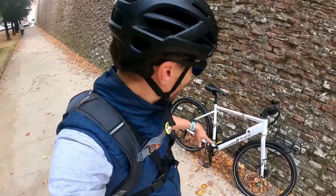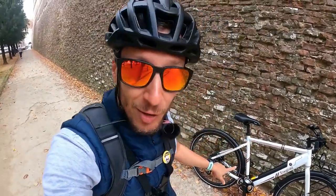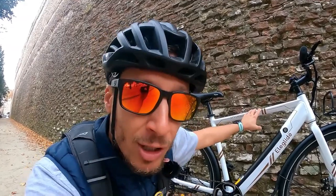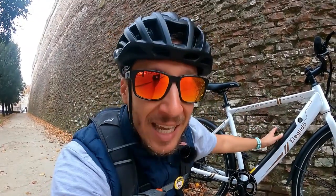Eccoci in quel primo test in strada con la L-Glide City Cross. Era una bicicletta che mi ha sorpreso sotto alcuni punti di vista, ma che potrebbe essere migliorata sotto altri. Allora, intanto parliamo dell'aspetto generale di questa bicicletta: una bicicletta dalla linea leggera. Aiuta sicuramente anche la colorazione bianca.